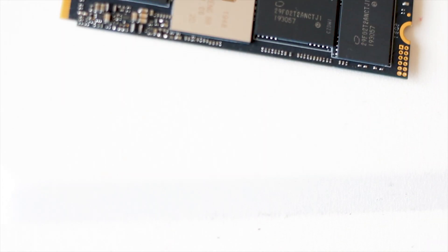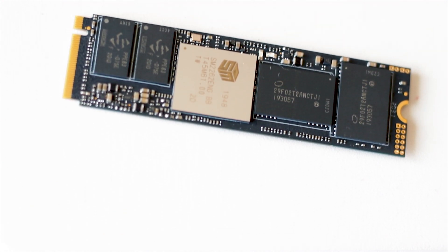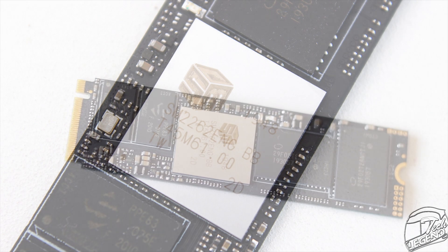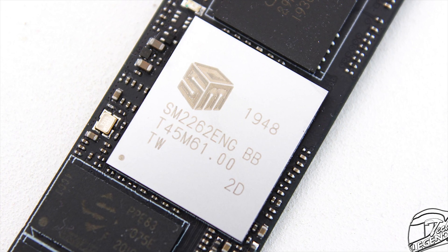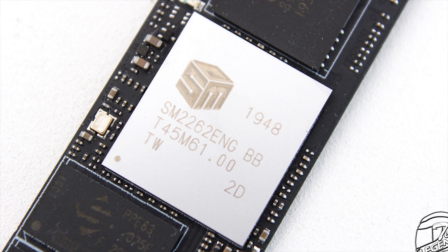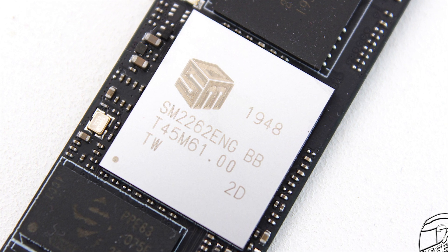With the label removed, we get to see the components used to power the P34A80 1TB. At the centerpiece is a Silicon Motion controller — the SM2263ENG model to be exact.